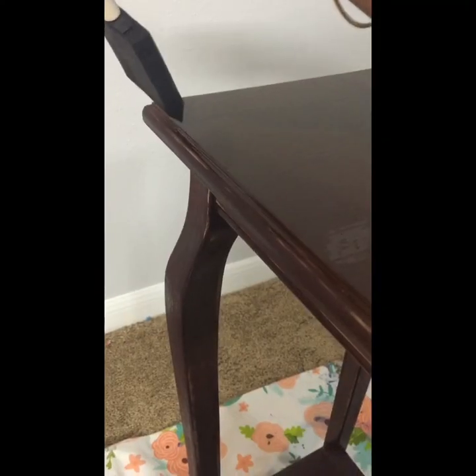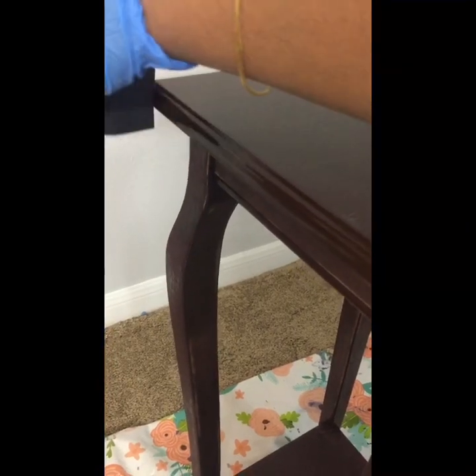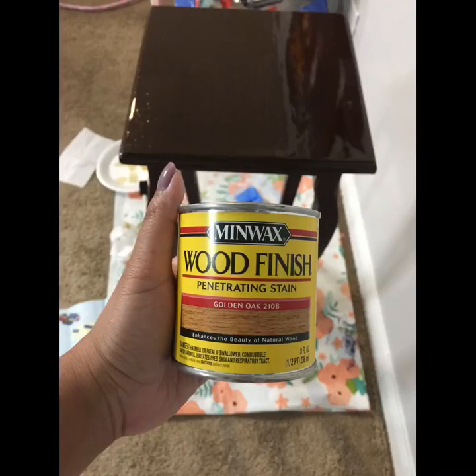Here you can see I'm using the corner of my foam brush to apply the stain to all the nooks and crannies. One tip: if you apply stain at one place a little too much, use a small fresh new brush to just wipe it down and smooth it up.